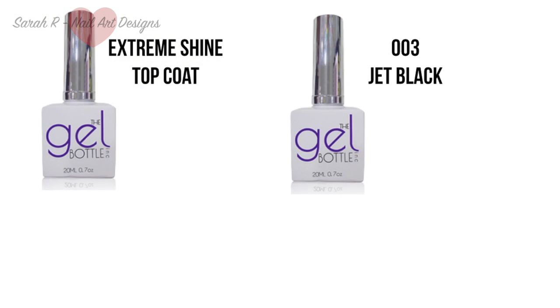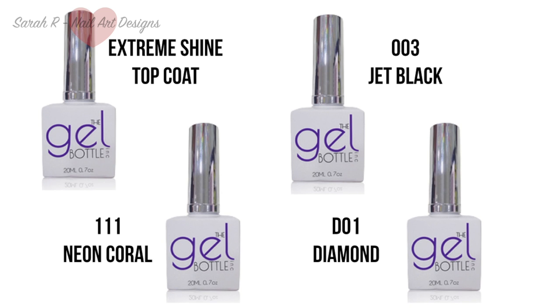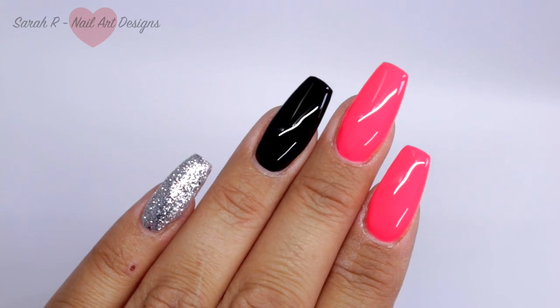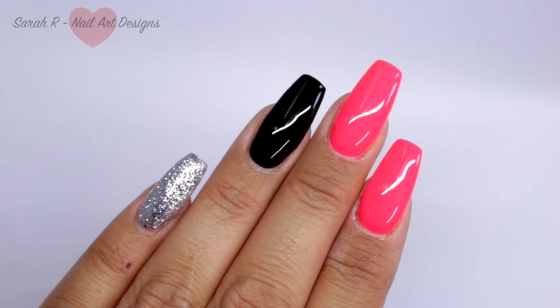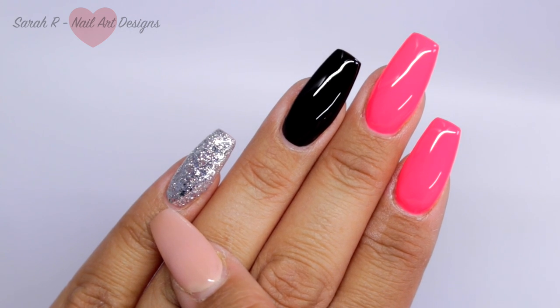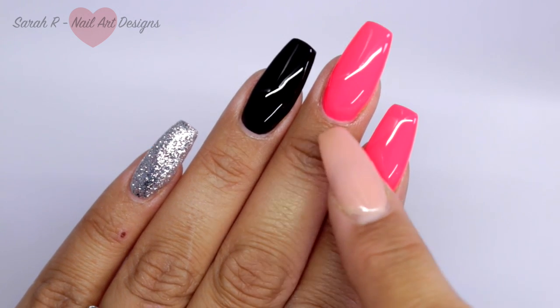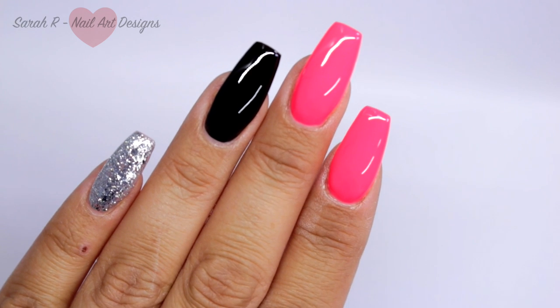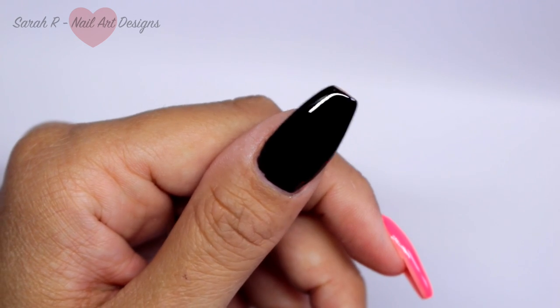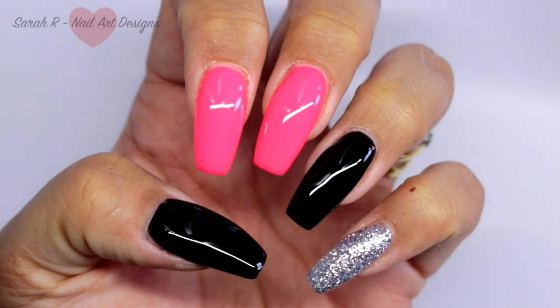For my base, I am using: top coat extreme shine, 003 jet black, 111 neon coral, and DO1 diamond — all by The Gel Bottle Ink. I've got the diamond on my pinky as a little accent, the ring finger is just black, the next two fingers are the neon coral, and my thumb is black also. And I have to say, this is all one coat — they are so pigmented!